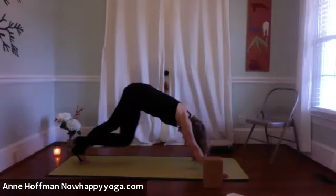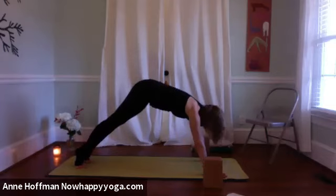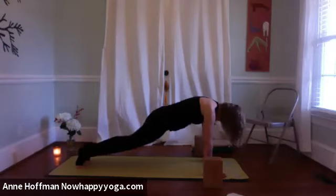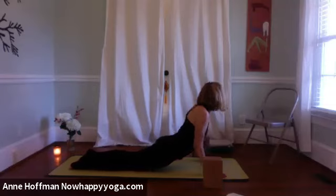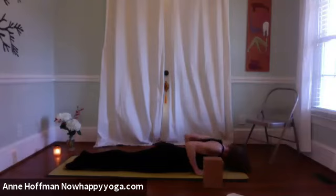Inhale forward to plank pose and take the knees down. Release the tops of the feet onto the mat and we'll do the roly-poly the first go around — taking the thighs down, the belly, the heart, and then the forehead. Hands beside the side chest, roll the shoulders up and down the back, squeeze the shoulder blades together as you inhale the heart up and lift the head to follow up — and we are in cobra pose. Exhale, back to modified plank, traveling to downward facing dog.